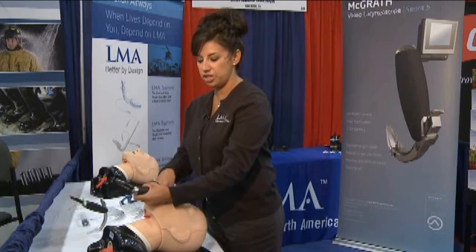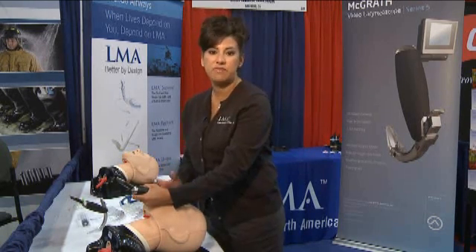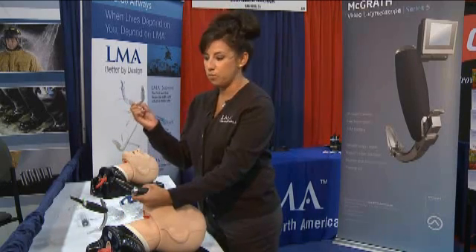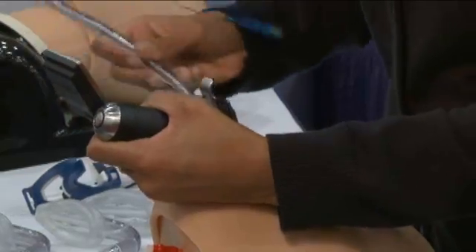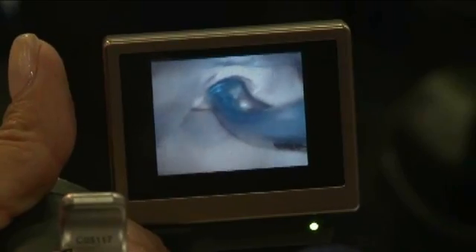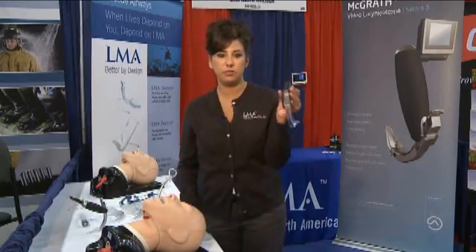You'll see the uvula, then you put your tip into the vallecula and you visualize the vocal cords. As you can see, it's a minimally invasive way to intubate your patient. Then you take an endotracheal tube with a stylet and put a little hockey stick bend on the end, come in from the side, and you're able to intubate your patient. And that's the McGrath Video Laryngoscope.